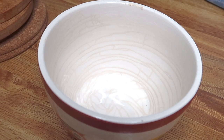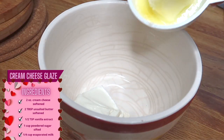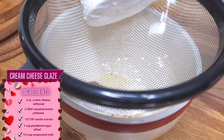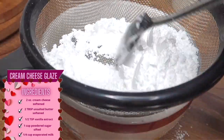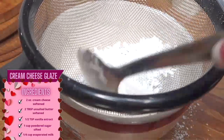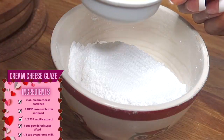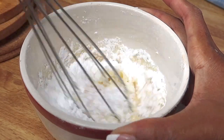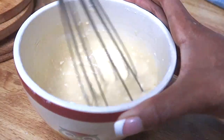For the cream cheese glaze you're gonna need two ounces of cream cheese softened, two tablespoons of unsalted butter softened, half a teaspoon of vanilla extract, one cup of powdered sugar sifted, and one fourth cup of evaporated milk. I'm just gonna whisk all this together until everything is combined. Make sure you're scraping the sides — get all that up in there.